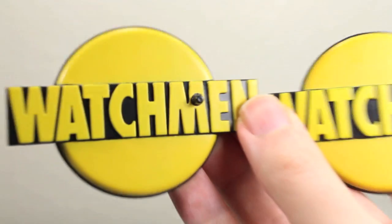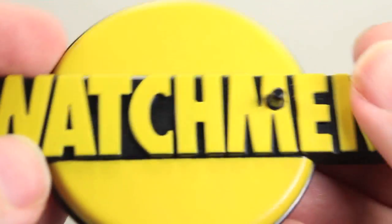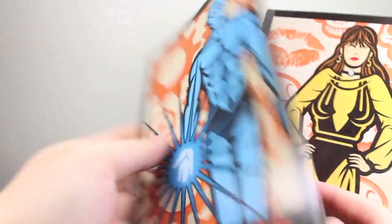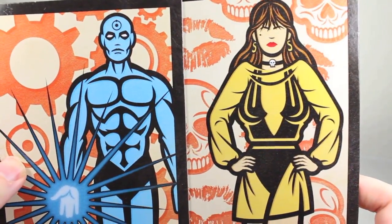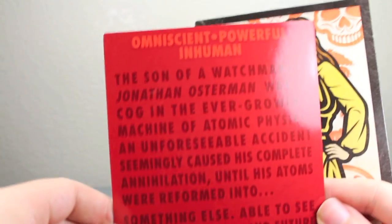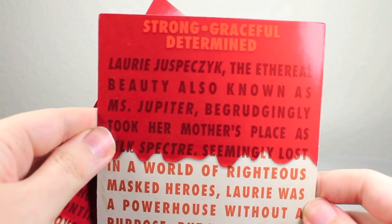Both Dr. Manhattan and Silk Spectre 2 come with the Watchmen stand — yellow and black with a peg. Both also come with a 7-inch trading card. They're pretty nice trading cards; I really like the art style, which is very reminiscent of the original graphic novel. They have a bio on each character, which is really great — feel free to pause and read Dr. Manhattan's and Silk Spectre's.